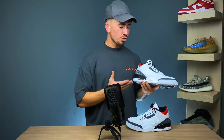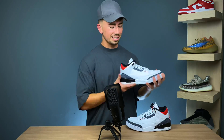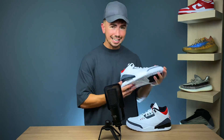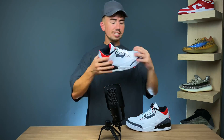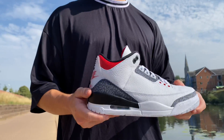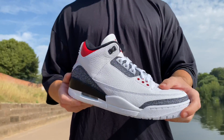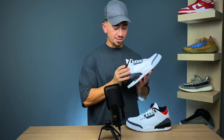These are relatively similar to what you would find on the Jordan 3 Fire Red that released back in 2018, but there are some key differences on this pair. The leather on these is actually really nice — it feels really soft and really smooth. When you press it you get the wrinkles around it, so it is a really soft, good feeling leather material.